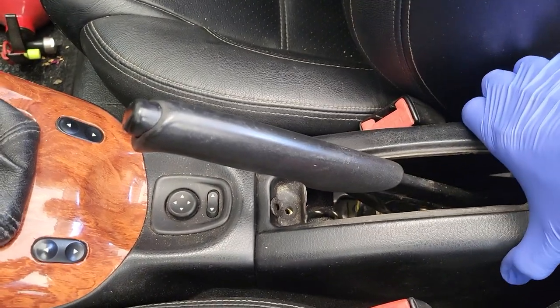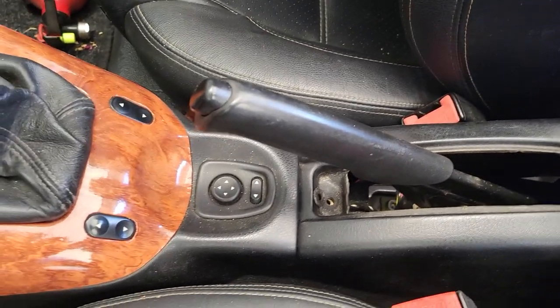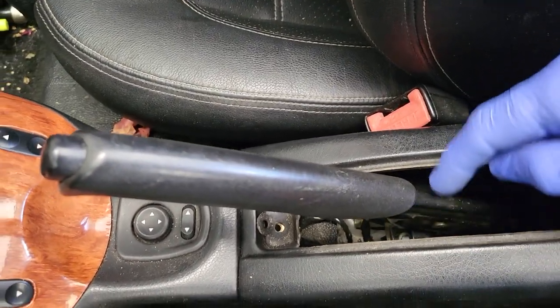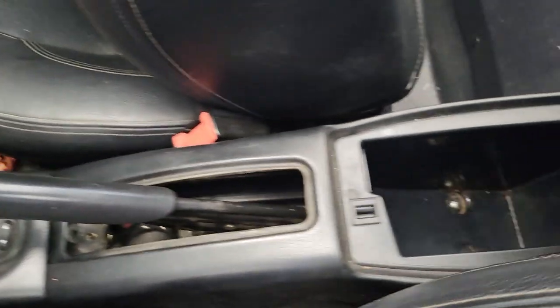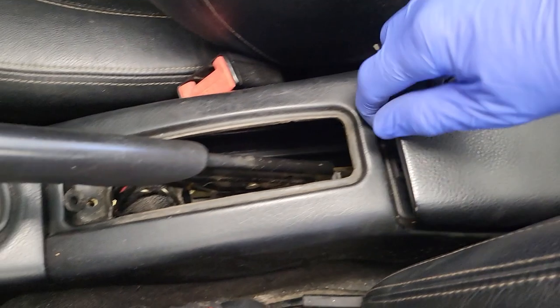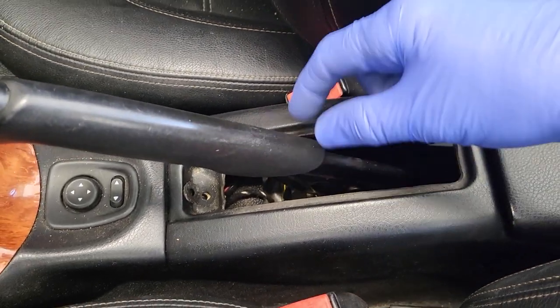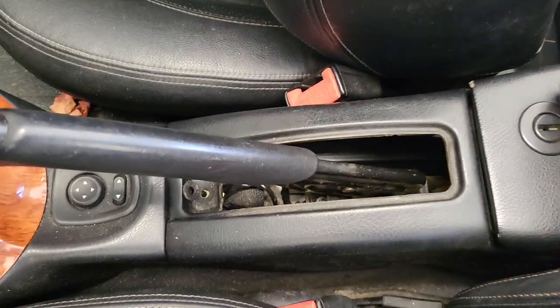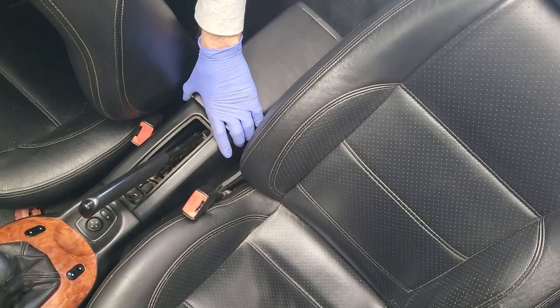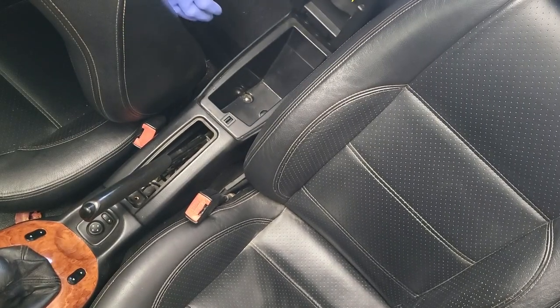We need to lift this all off next — it all comes off in one piece, but we need to be a bit careful because there are a couple of wires down there. You've got the wire attached to the cigarette lighter or 12-volt charger, and you've also got a cable in there for the handbrake. So we need to be careful taking this off. At this point it's probably a good idea to make sure we've got the battery disconnected.